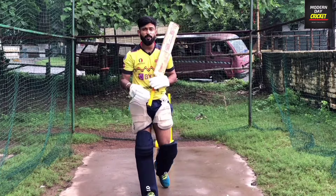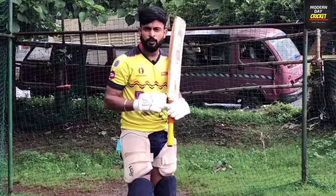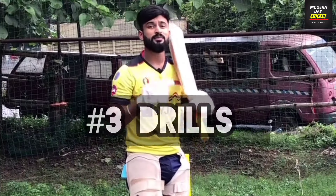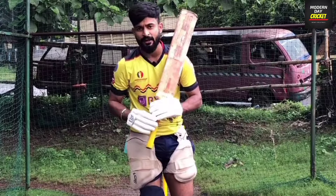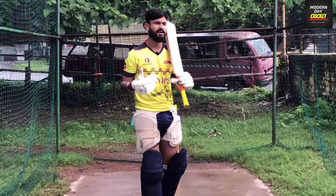Basically, we will focus on 4 things in this video. Number 1: which ball to leave. Number 2: what is the proper technique. Number 3: which drills we can do to become perfect. And number 4: there is a fun game for you which you can play with your friends, in which you will perfect your leave.